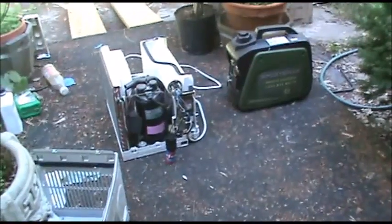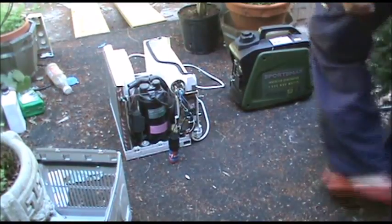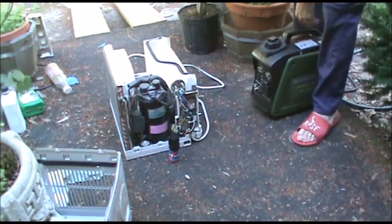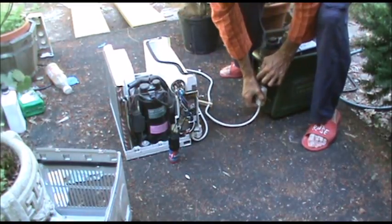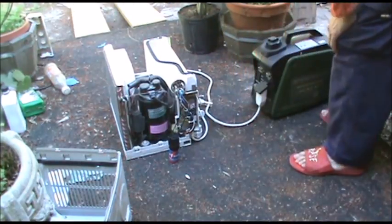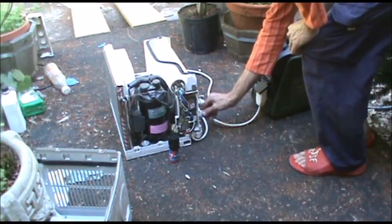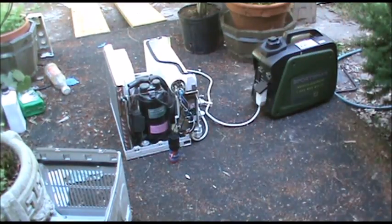Let's fire this generator up and see what happens. It doesn't work very good. That was rather disappointing.